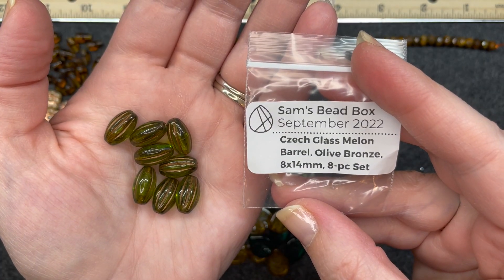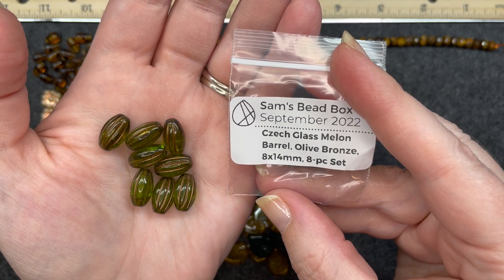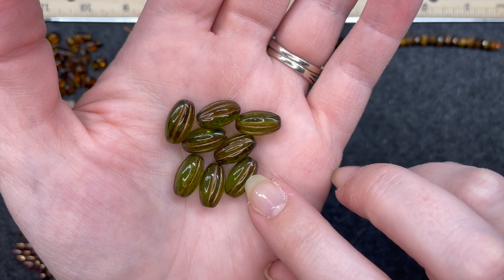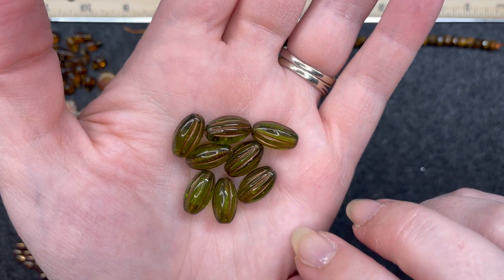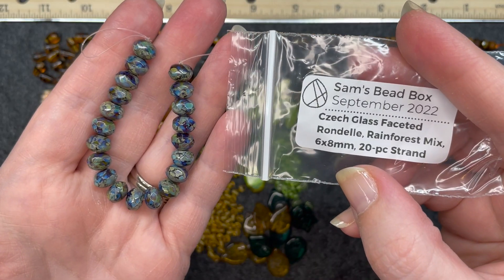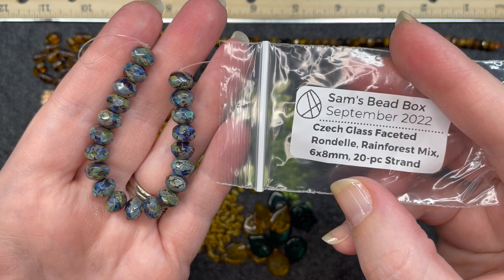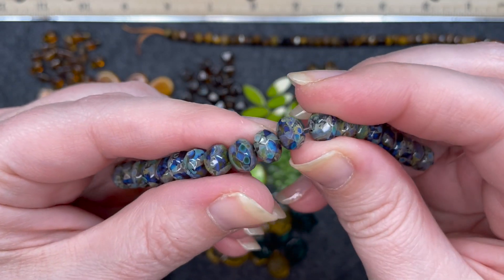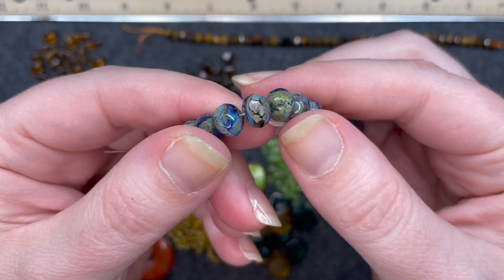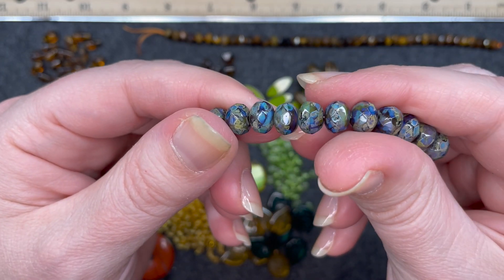Czech glass melon barrel in olive bronze, 8 by 14 millimeter, 8 piece set. You see that bronze wash through the lines of these melon beads — I like that almost dark shade of green. Czech glass faceted rondelle rainforest mix, 6 by 8 millimeters, 20 piece strand. This color variation is very, very pretty and you can see where the hole goes straight through. These are beautiful.